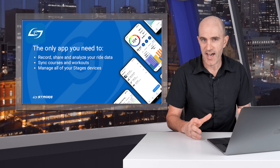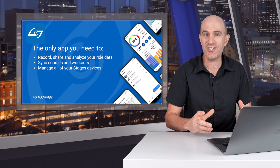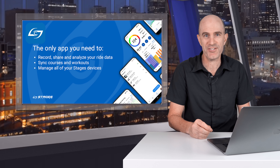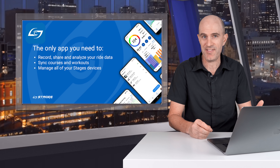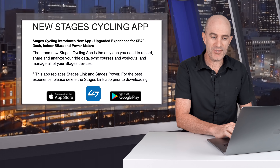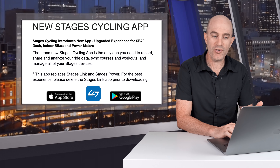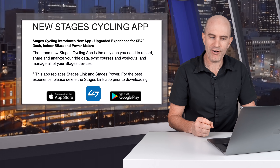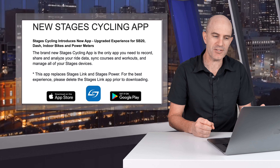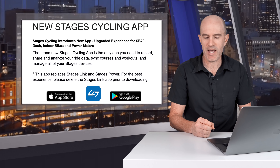Stages have recently refreshed their app in the App Store and consolidated into just one single app — the Stages cycling app — replacing Stages Power and Stages Link. I'll put links in the video description below to both the App Store and the Android Play Store for this app. Stages say they've introduced a new cycling app for an upgraded experience for the SB20, the smart bike, the Dash, indoor bikes and power meters. The brand new Stages cycling app is the only app you need to record, share and analyze your ride data, sync courses and workouts and manage all of your Stages devices, replacing Stages Link and Stages Power.